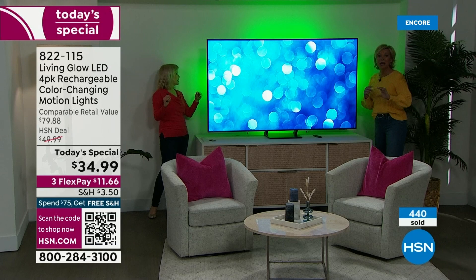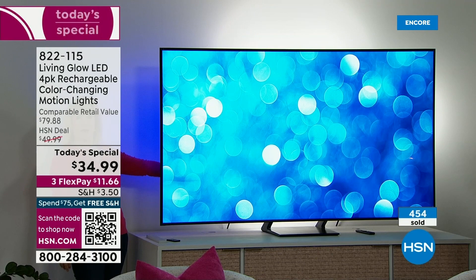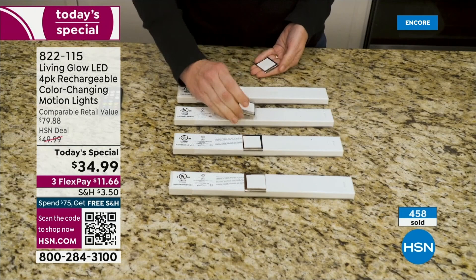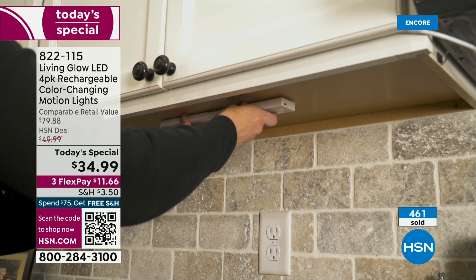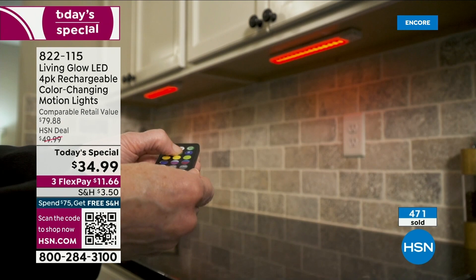We're giving you ideas — you've given us so many ideas over the years since we've been offering the Living Glow Lights. This is the best they've ever been — lowest price and upgraded features that you actually requested. Brand new: one magnet on the back, one bracket instead of two. You don't need a screwdriver, no tools, no drilling, no electrician. This is accent lighting at a fraction of the price.